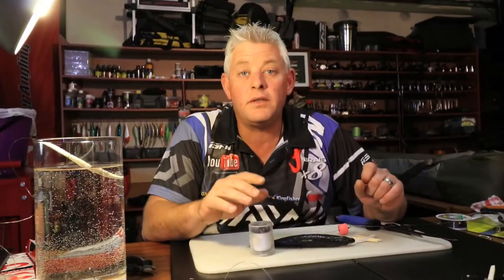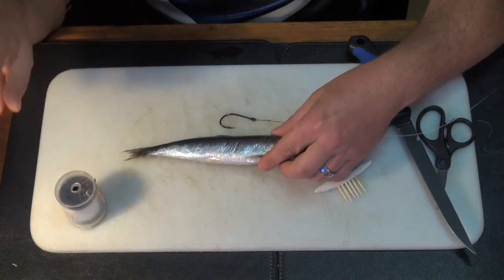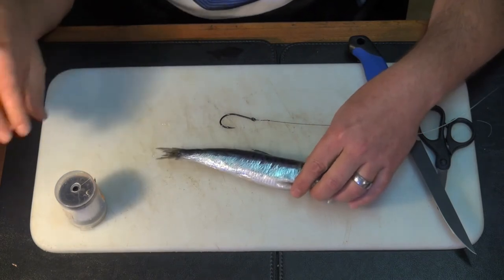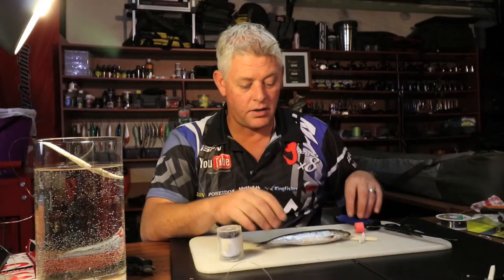Believe it or not, sardine is probably the most used bait still in South Africa. This is a defrosted bait which I froze again for the purpose of bait demonstrations — this is not a bait I'll actually use.